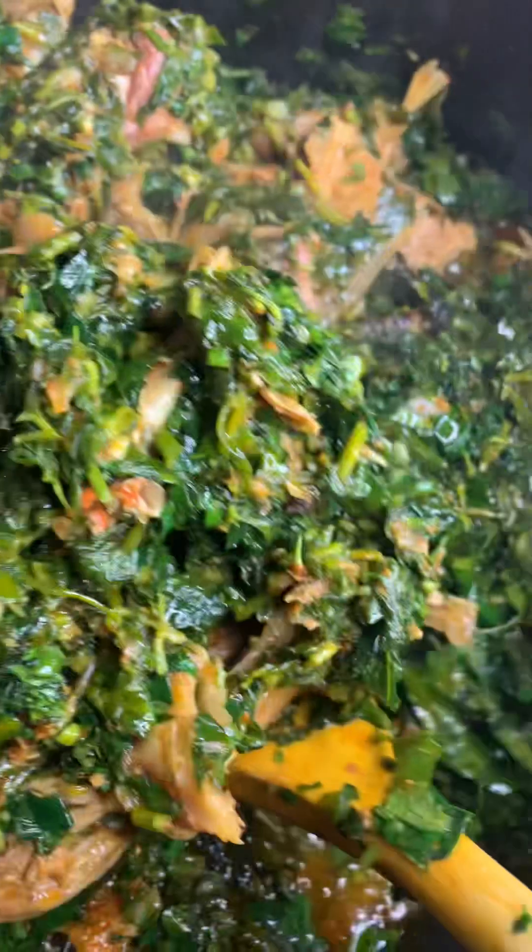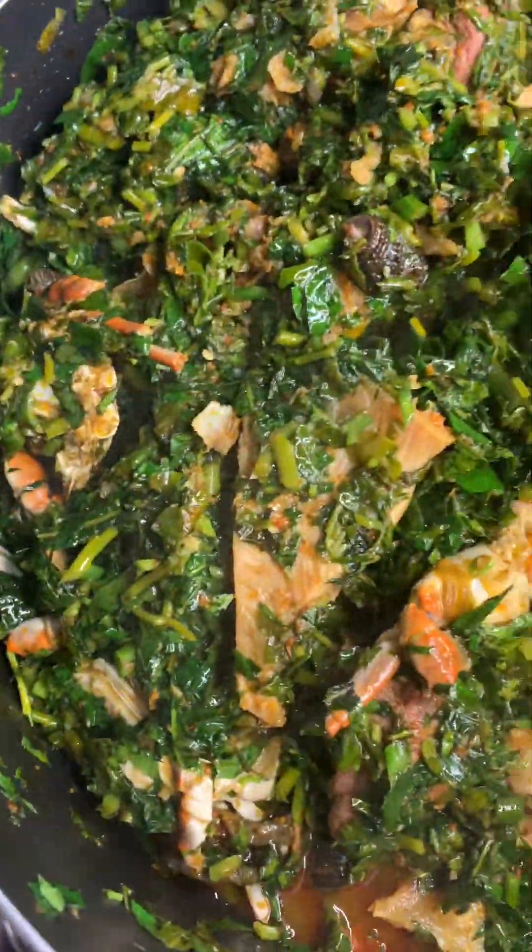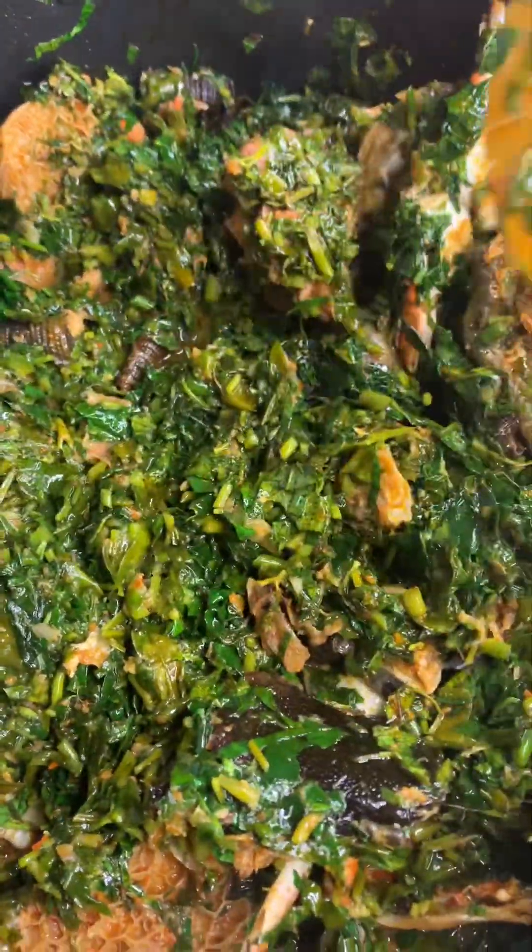My Urhobo people, did I try or not? Will you try this recipe? If you are on a weight loss journey and banga soup is your go-to, come on and switch to vegetable soup — it has everything you need. It's very, very healthy, good for weight loss, and great for the family, filled with vitamins and proteins.